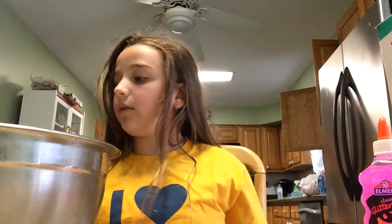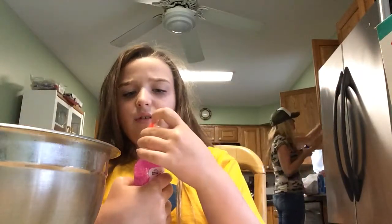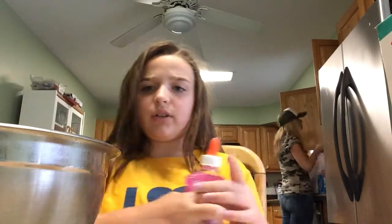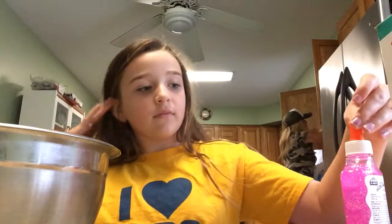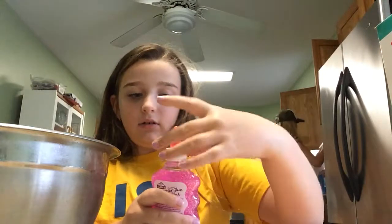And if you're using contact lens solution, or if you're doing the little crystals, just put it in around. So let's get started. First, get your glue.